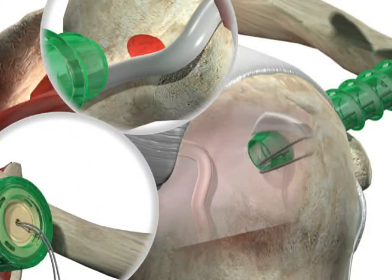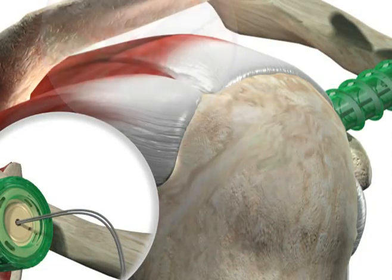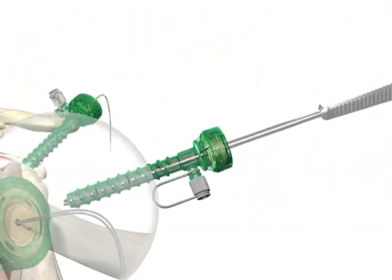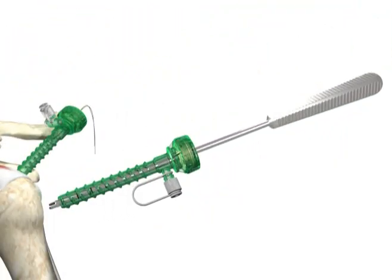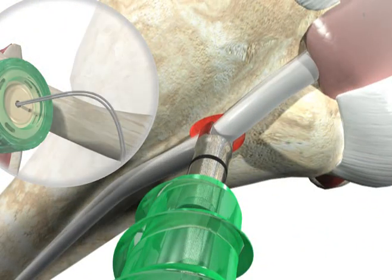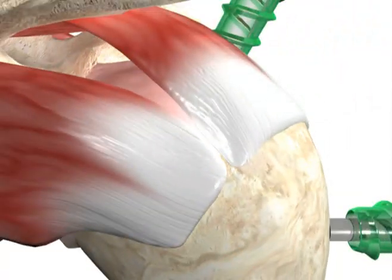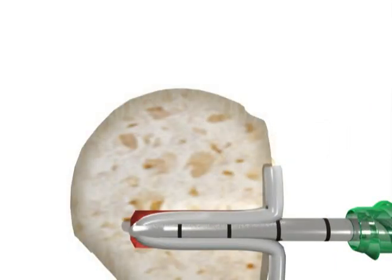Using the proximal sutures, tension the biceps tendon to return the long head of the biceps to the desired tension. At this point, it is important to release tension on the biceps tendon. Place the tendon fork through the cannula and capture the tendon. Insert into the drilled hole until the tendon reaches the far cortex. When pushing the biceps tendon into the prepared hole, release tension on the biceps tendon to allow it to easily slide into the hole.